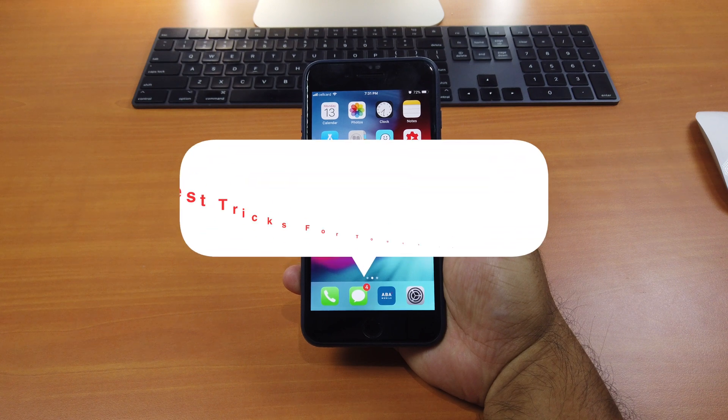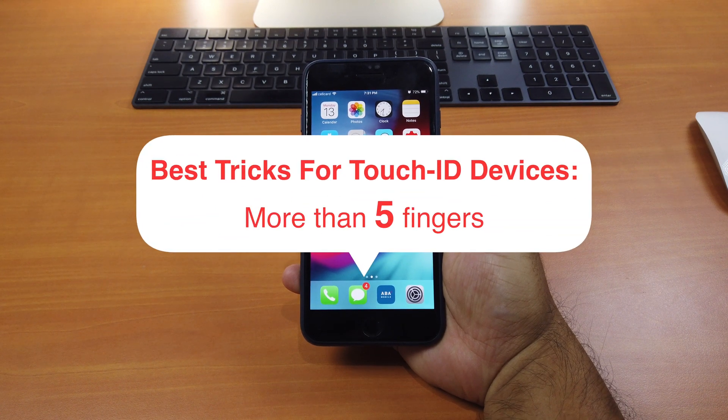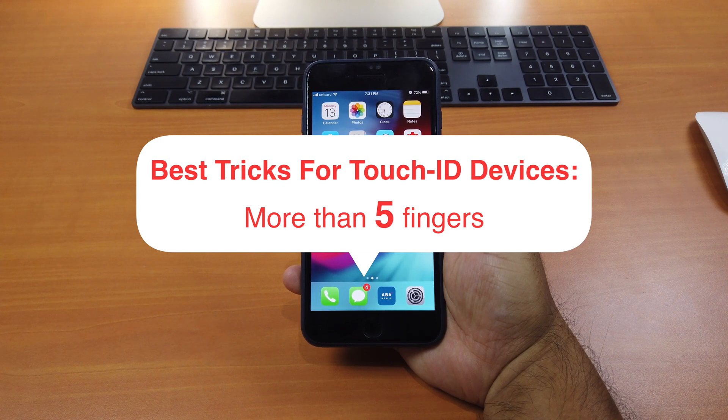Hi guys, today I'll be showing you a really cool trick for Touch ID iOS device users. This trick is for you to use multiple fingers to scan your Touch ID enabled devices.